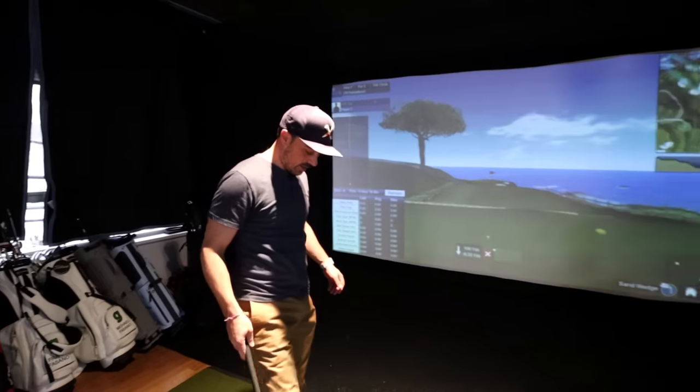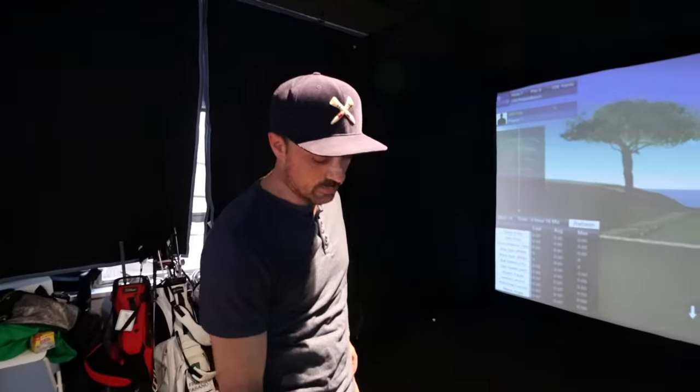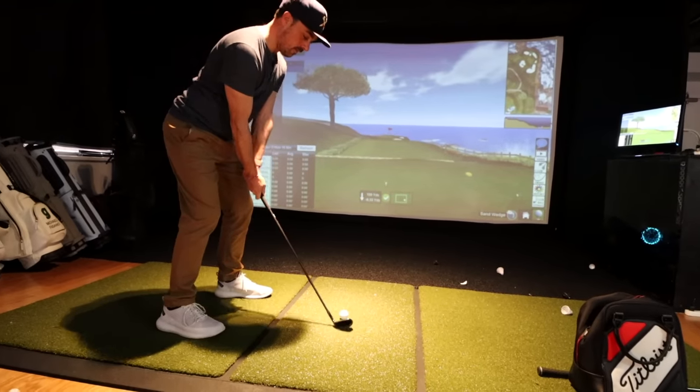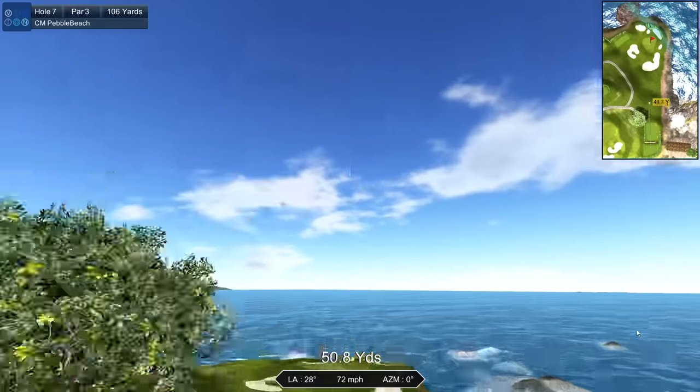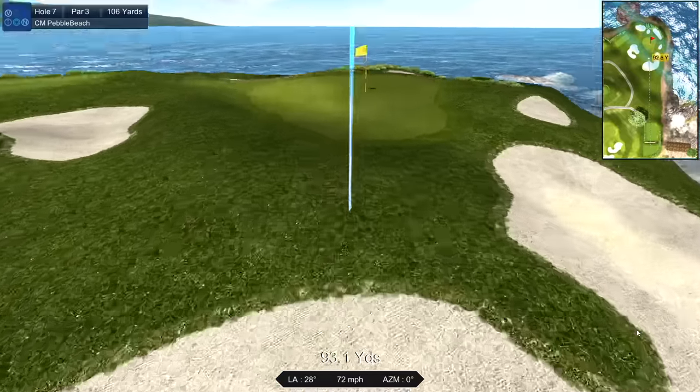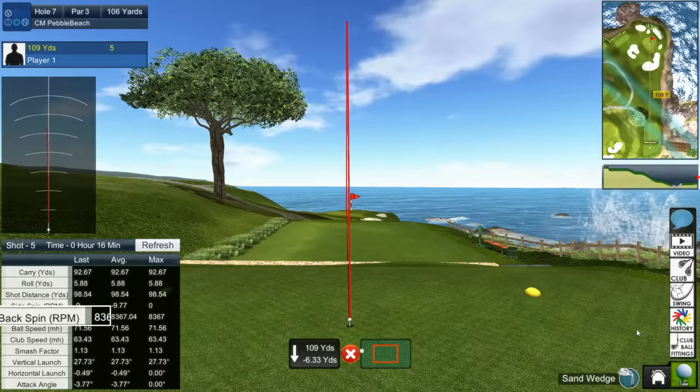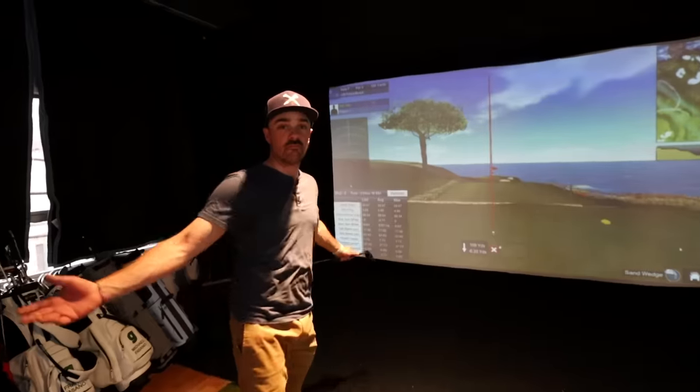Another important thing with wedges is spin. I would say what I'm used to seeing is anywhere from 6,000 RPM and up — I'd love to see 8,000 to 9,000 for my game. Let's see if we're able to put spin on the ball with this wedge. Took a nice divot. Let's see what we got — 100-yard shot. Looking for 6,000. 8,300. Happy with that.